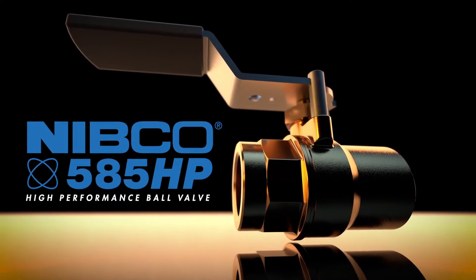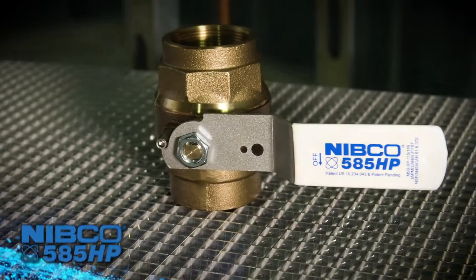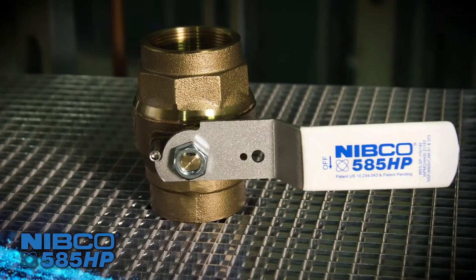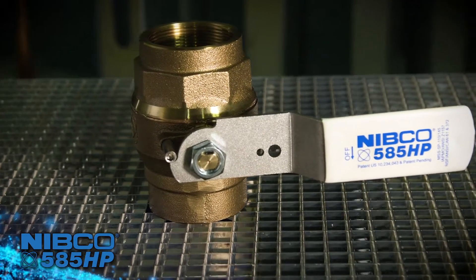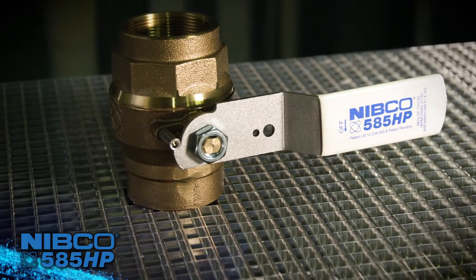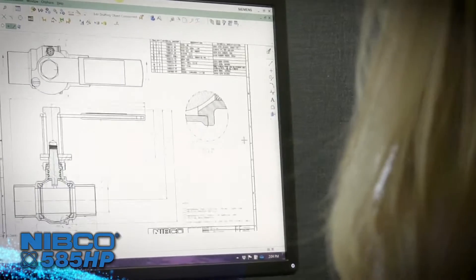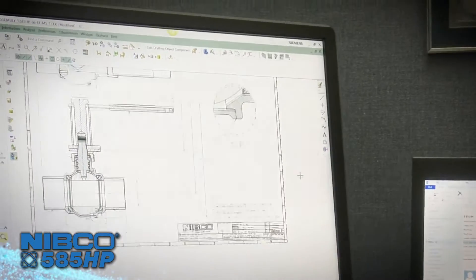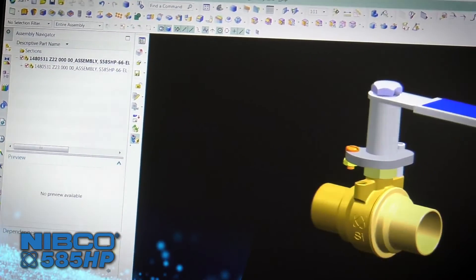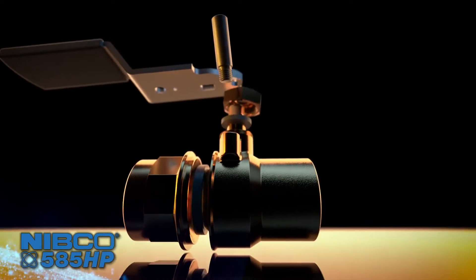Introducing the next evolution in ball valves by Nibco — the 585 High Performance, or 585 HP. On the cutting edge of manufacturing technology, ease of installation, and highest quality standards, the classic ball valve has been completely rethought and reimagined to enhance the user experience and incorporate advances in assembly technology.